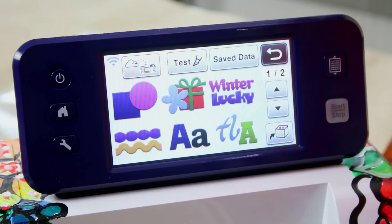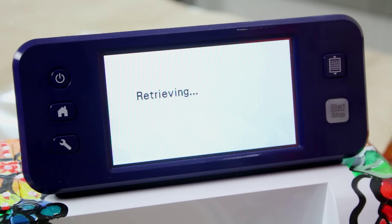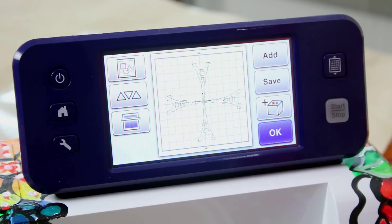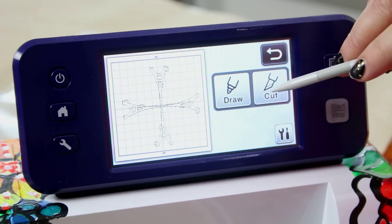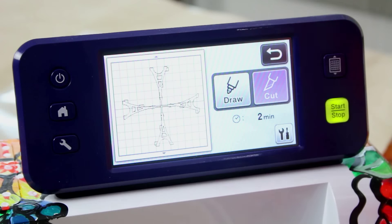I'm going to go to Pattern, click the wireless button, and that's going to send the file we just built over. I can see it right here on my screen, ready to go. I've already done a test cut so I know the settings, but you should do a test cut on your machine to confirm the correct settings. Once you're ready, just go ahead and press the Start button.